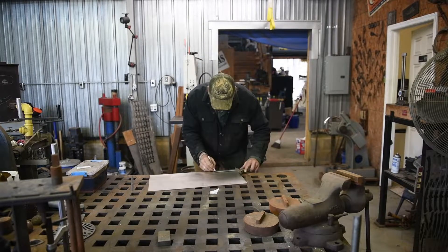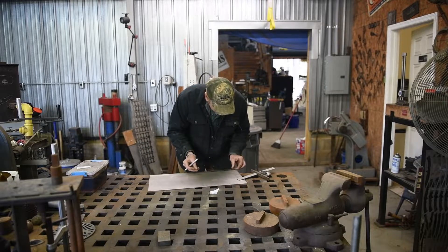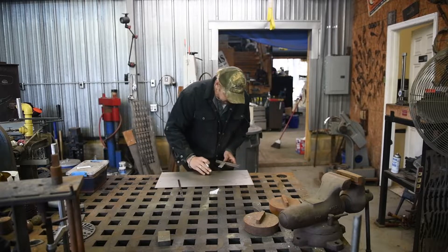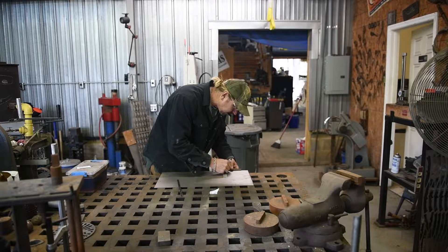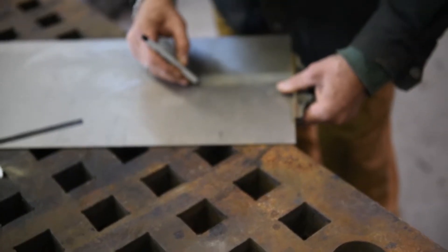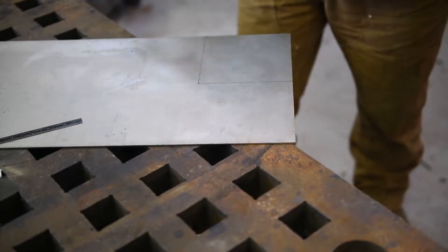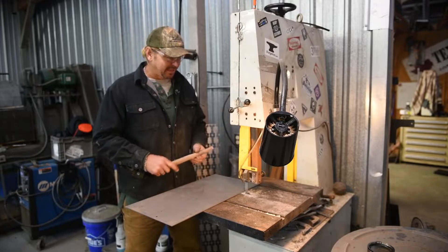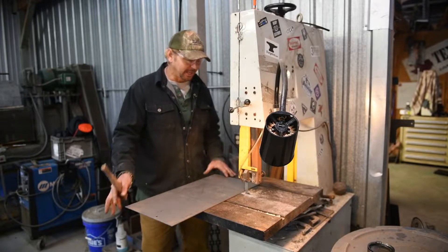First thing I'm going to do is lay it out. Yep, that is 6. Alright, bandsaw time. I'm just going to cut the titanium with my bandsaw and we're going to get a square.